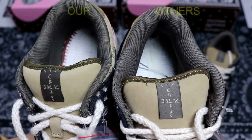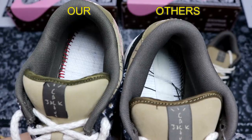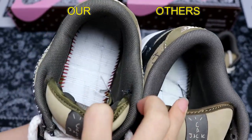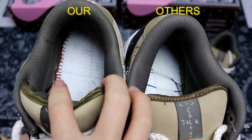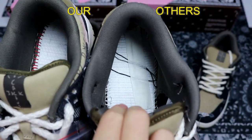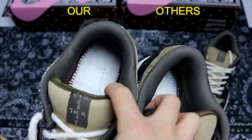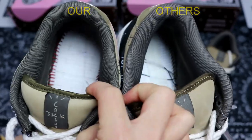I take both shoes' insoles out to compare the inside. We can see a very obvious difference in the stitching inside. The left one is from our factory — you can see it has red stitching inside. The right one has black stitching, which is totally wrong. The original one has red stitching, not black stitching.